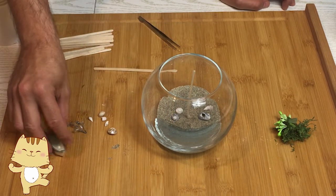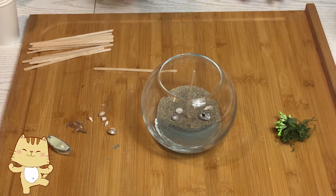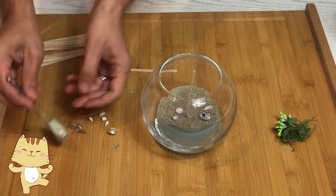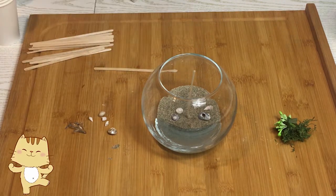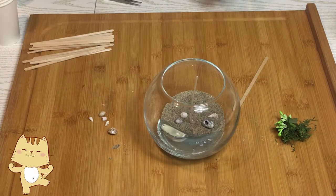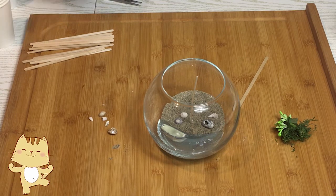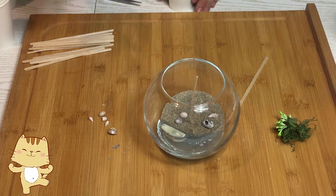Intanto vado a mettere delle conchiglie sulla spiaggia. Bene, la cera si è praticamente solidificata. Andiamo a mettere una bella barchetta. Adesso prepariamo un'altra colata, sempre con la tecnica che vi ho mostrato, e andiamo avanti.